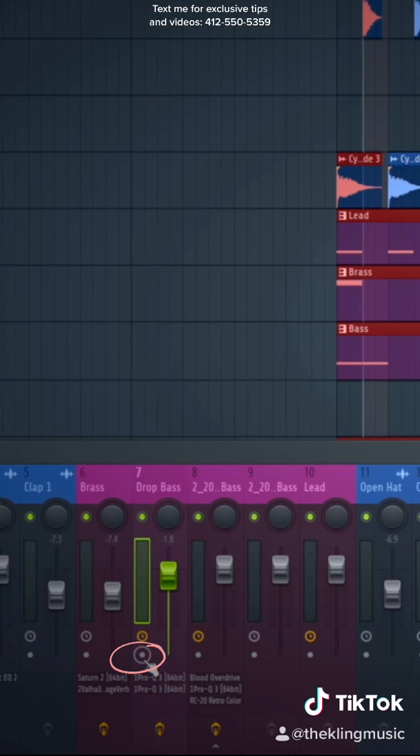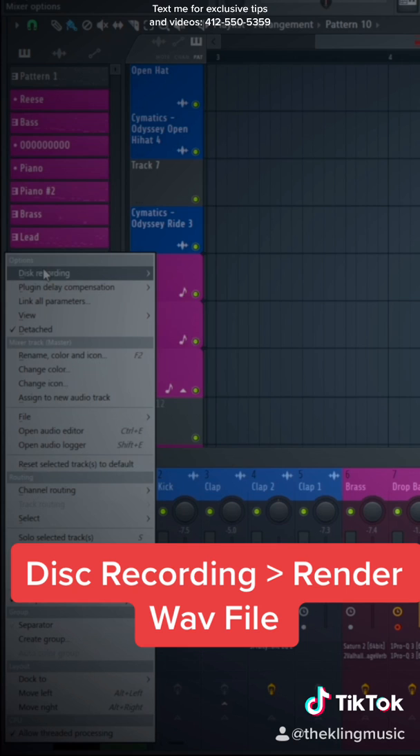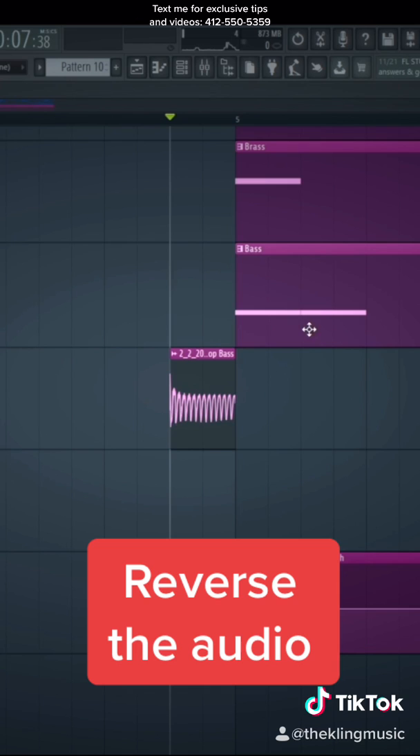Now you can press Alt R on your keyboard to record, or you can go to the arrow over here. Go to disc recording and then go to render WAV files. Then press start. Now we have an audio recording of your bass note.